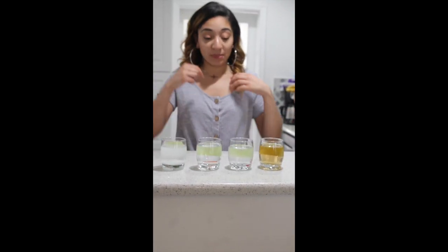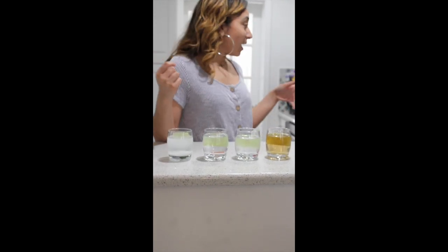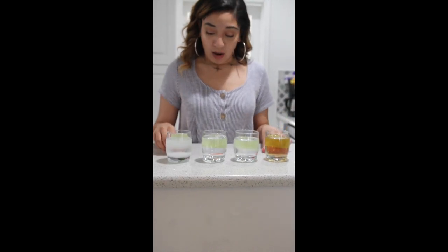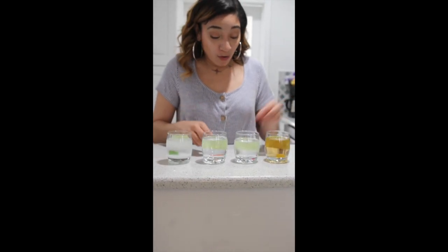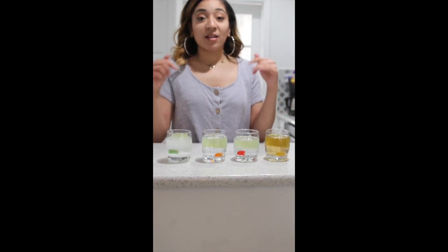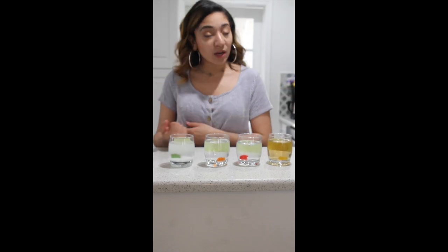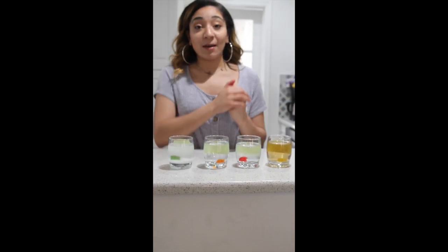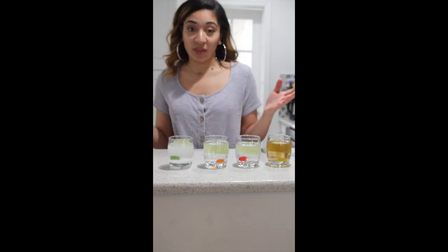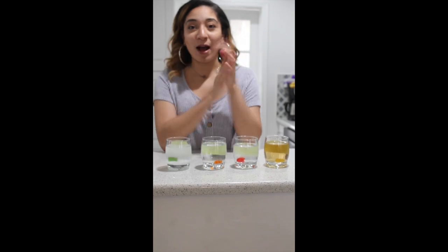I have my four cups filled. You want to try and put the gummy bears in at the same time. It is currently 2:17 p.m., so I'm going to pop all four of my gummy bears in. I'm going to check back in a couple of hours, and then we'll take them out in 24 hours so that we can measure them against a regular gummy bear that hasn't been tampered with at all.